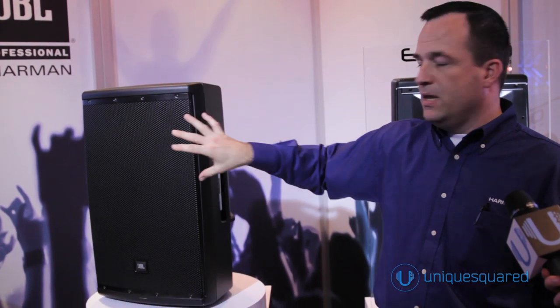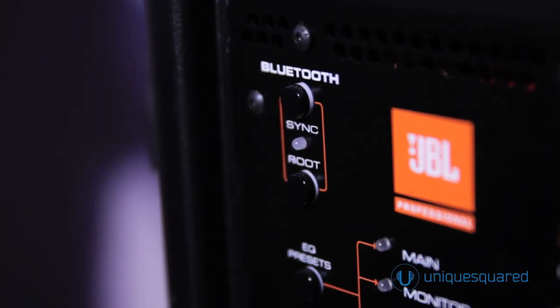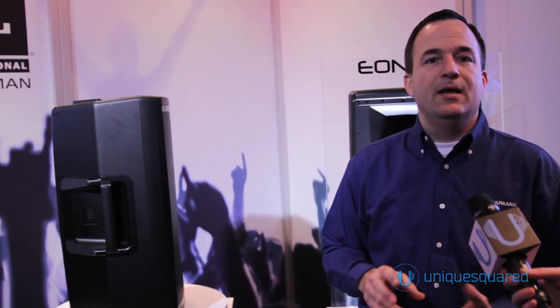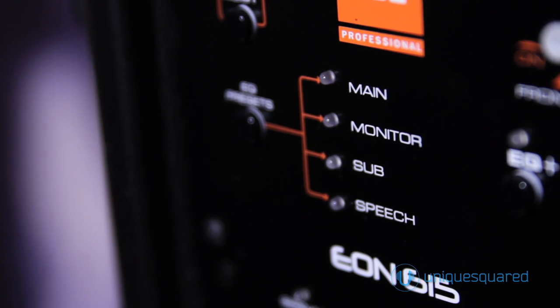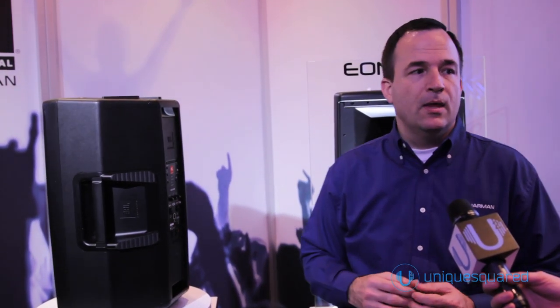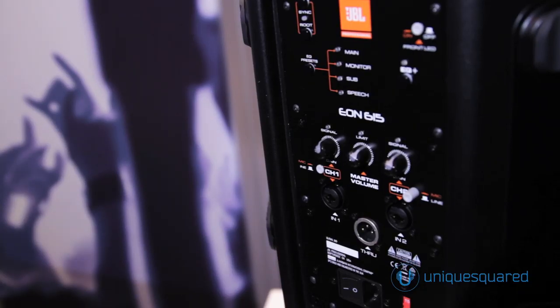This speaker has Bluetooth command and control, which allows you to use an iOS or Android application to set up the loudspeaker conveniently and get everything working together. We have volume control and user EQs — quite a few user EQs available to the user. We also have several different EQ presets, two inputs, a pass-through, and an on-speaker mix. Of course, these features are all accessible through our application.